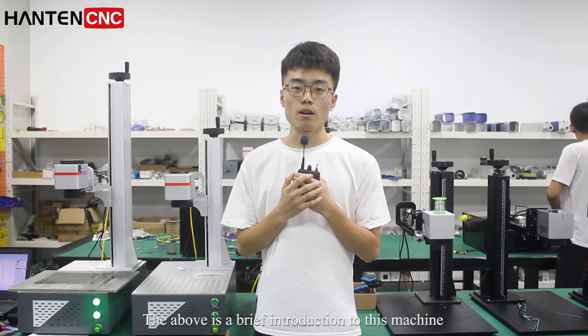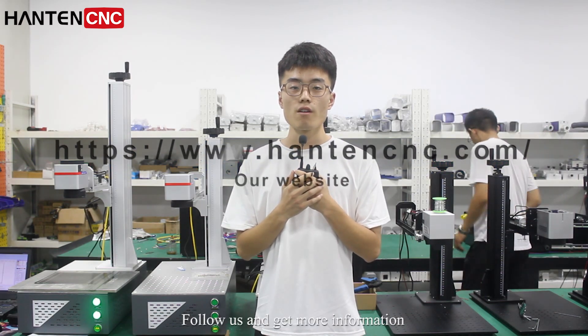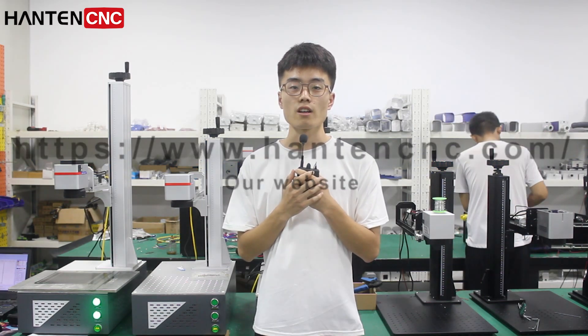The above is a brief introduction to this machine. If you are interested in this machine, follow us and get more information. Thank you, bye bye.